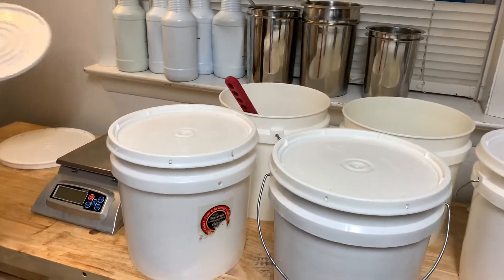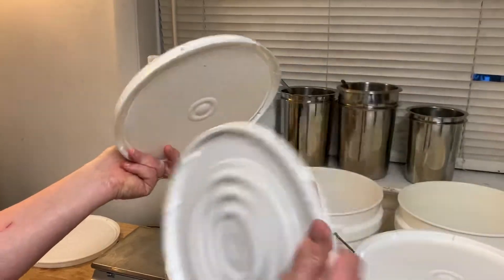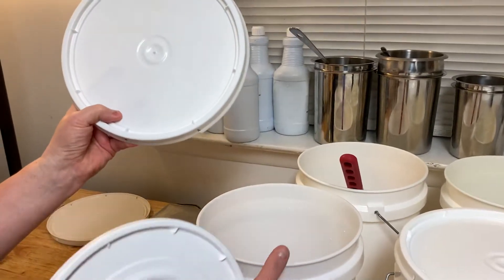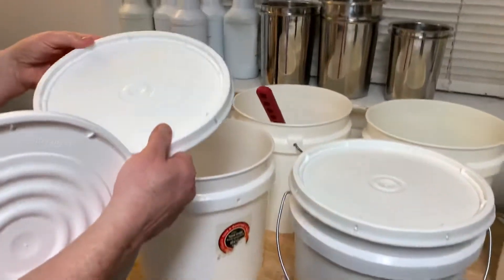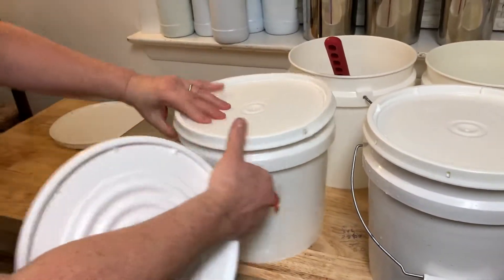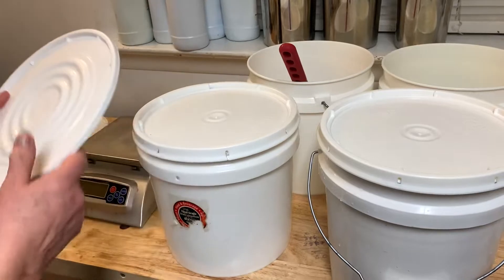There are two different kinds of lids and they actually make you purchase them separately. This one here is for sealing. Some of these that I purchased were actually food grade, so you're going to pay a little bit more — like $4 or $5 for the bucket, another $2 for the lid. This is a leak-tight lid and you can put it on and actually seal it down. This would be great if you had little kids in the house who are prone to getting into your stuff.